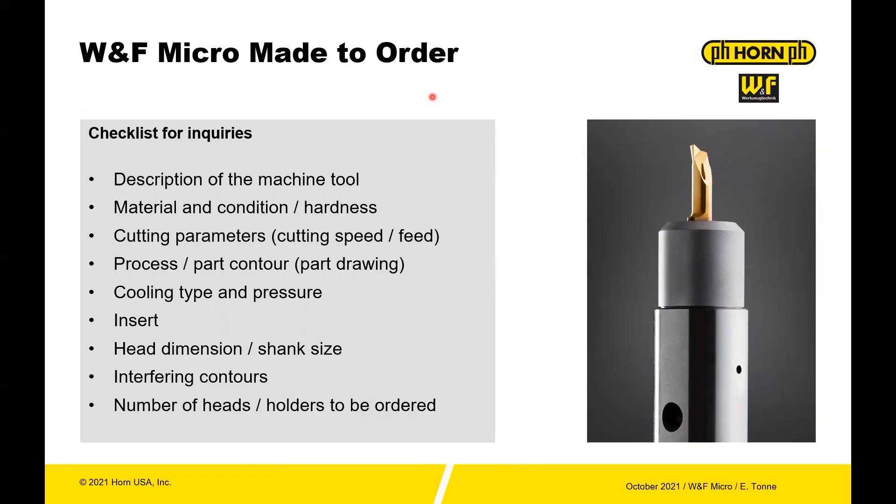You also have the option for made-to-order. So if there isn't a front end on the tool and you need a WNF adapter for a made-to-order solution, you can get that done. What you need is the description of the machine tool, the material and condition, hardness, cutting parameters, the process — easiest case is to provide a part drawing so we can provide the best tool — cooling type and pressure, the insert needed, the head dimension or shank size, any interfering contours of the part that need to be accounted for, and then the number of heads and holders you need to order.